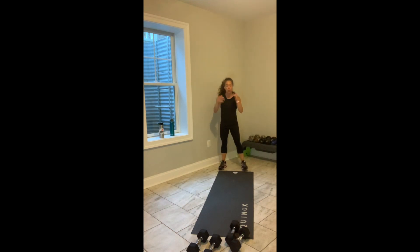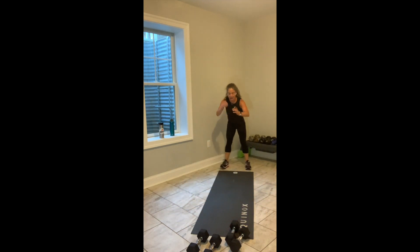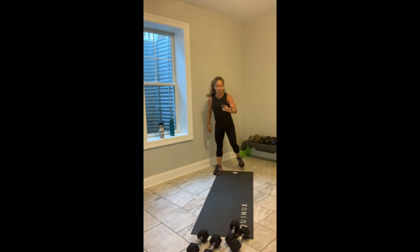Everybody up. Load it up, team. I've got 45 seconds on my clock. 3, 2, let's go. Big broad jump forward. Quick turn. Shuffle back. Do it again. Big broad jump forward. Quick turn. Shuffle back. So, you load, you explode, you land softly, you keep going.